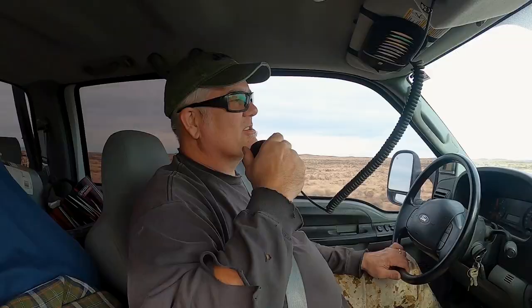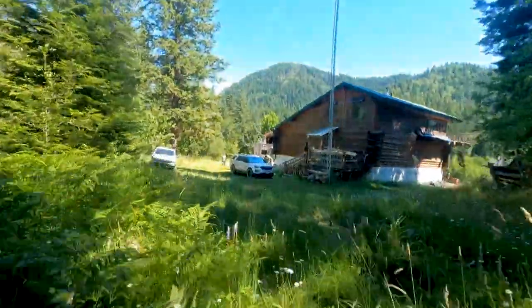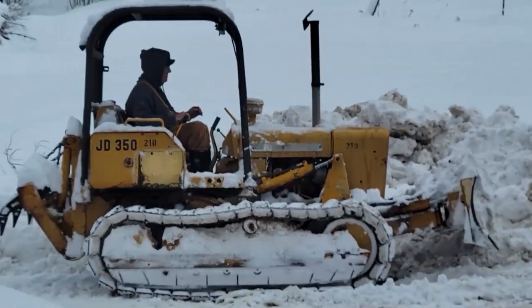Hey, good morning everybody. We got a problem. I got a stove that needs to be cleaned out and it's the middle of winter. Welcome to Hidden Valley Homestead where my wife Olivia and I escape the city to homestead our off-grid property in Idaho. This is our journey.